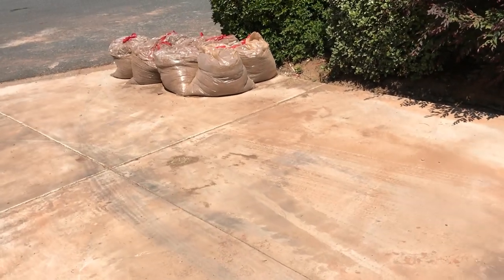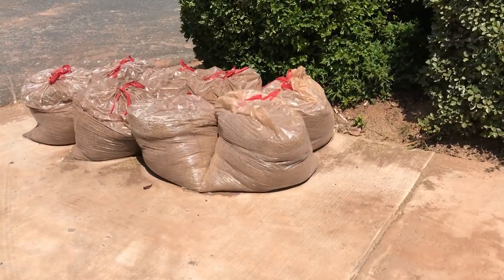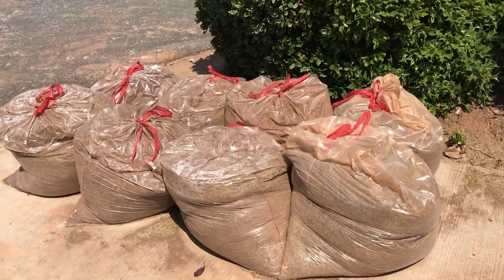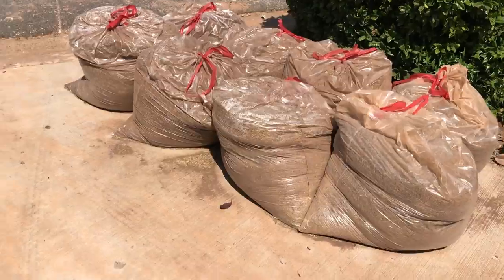Just a little update — I'm done with the dethatching. There are about eight bags here of grass that came off front and back. About six or so came off out here in the front. I cut it as low as I can and dethatched it, so as you can see there's not much ground cover left.